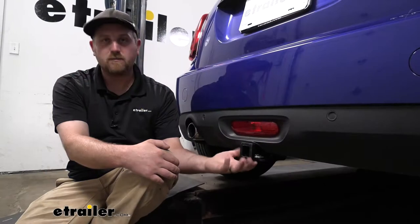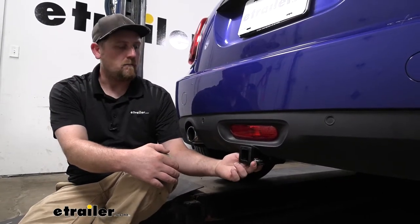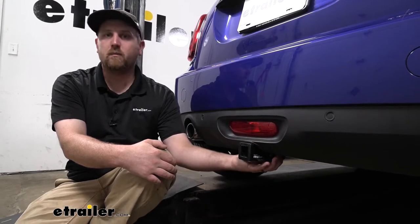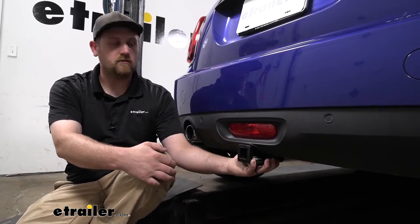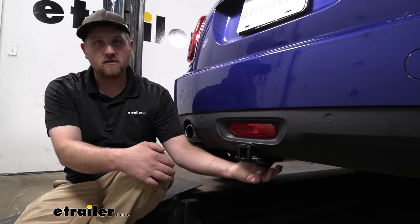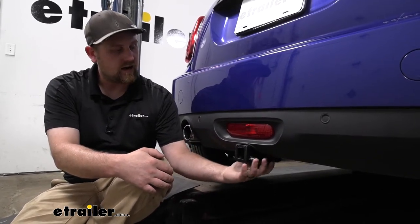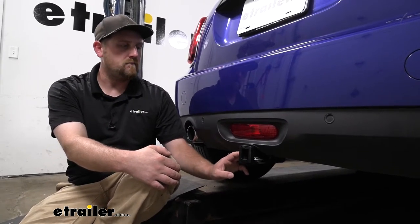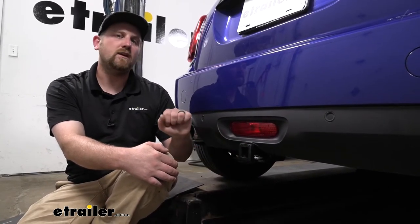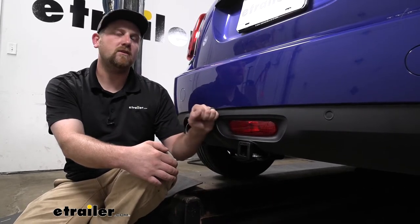It sits up nice and tight against the bottom of our bumper, so not only does it help with looks, but ground clearance too, which is important. These things ride pretty low to the ground, and really the only thing you're going to be able to see is just the receiver here. So it really does do a good job of blending in and not taking away from the sporty looks of the Mini Cooper.